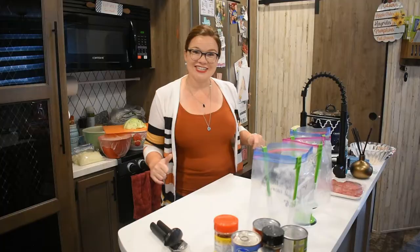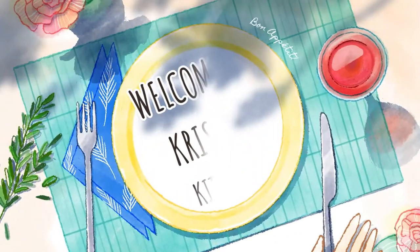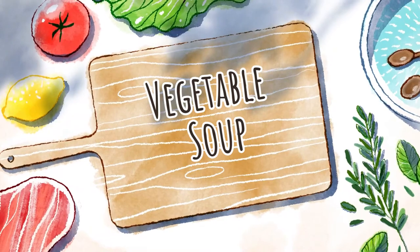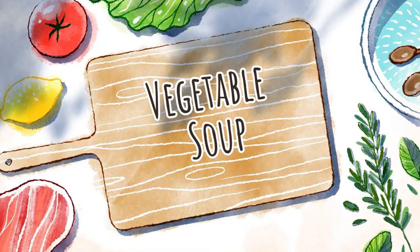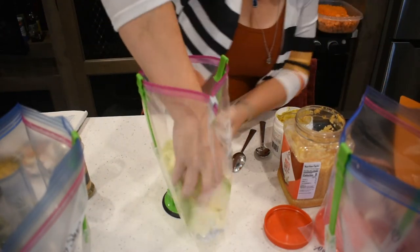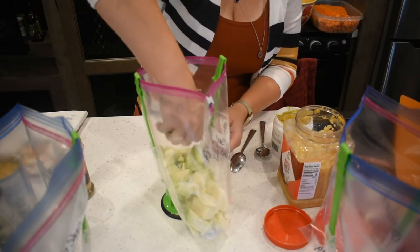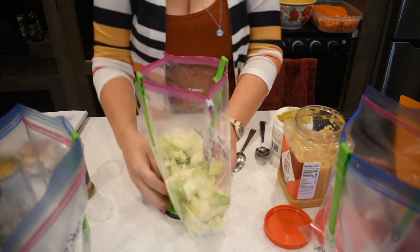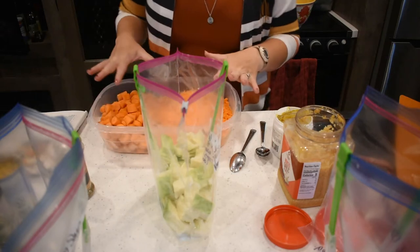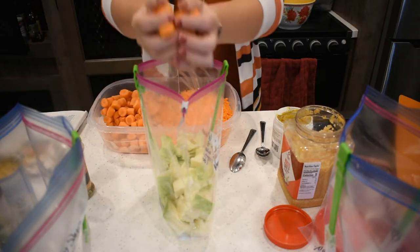I'm going to zoom y'all in and we'll get started. First going in is about two cups of chopped cabbage — I'm just going to break that into the bottom. We're going to add a lot of carrots. Carrots have a lot of nutrition and density without a ton of calories. I prep my veggies all at once and ahead of time, but you want about eight medium carrots.